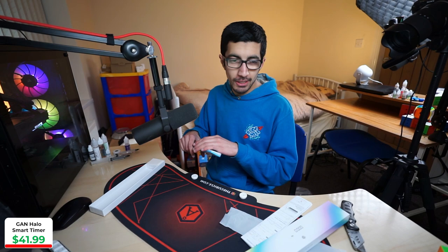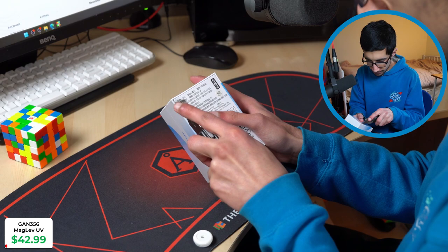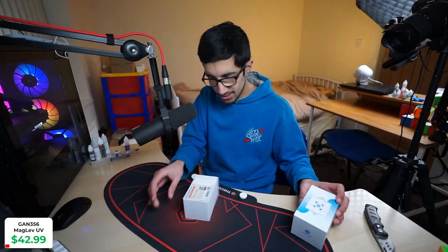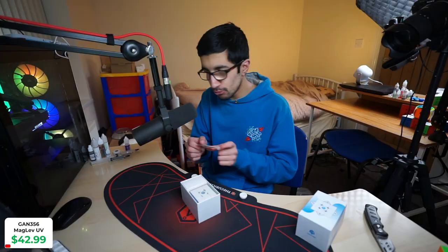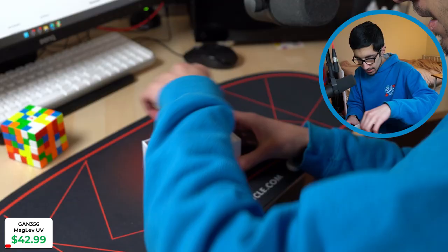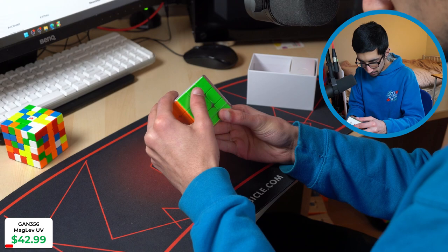Whilst we're waiting for the GAN timer to charge, we have the GAN 356 Maglev. Tight box — I'm guessing that's my cube station card for a non-smart cube, which is a very strange choice. Let's get into the actual cube. The box feels a little cheap and flexible. If I had my eyes closed and was given this in my hand, it just feels like a regular GAN cube — there's nothing different about it.